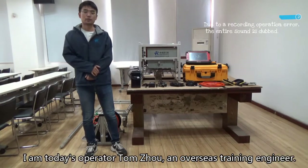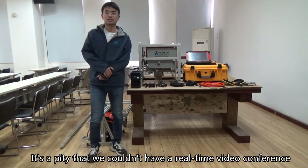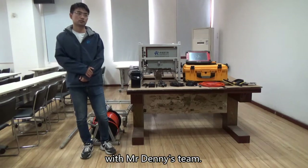I am today's operator, Tom Scho, an overseas training engineer. It's a pity that we couldn't have a real-time video conference with Mr. Denny's team.